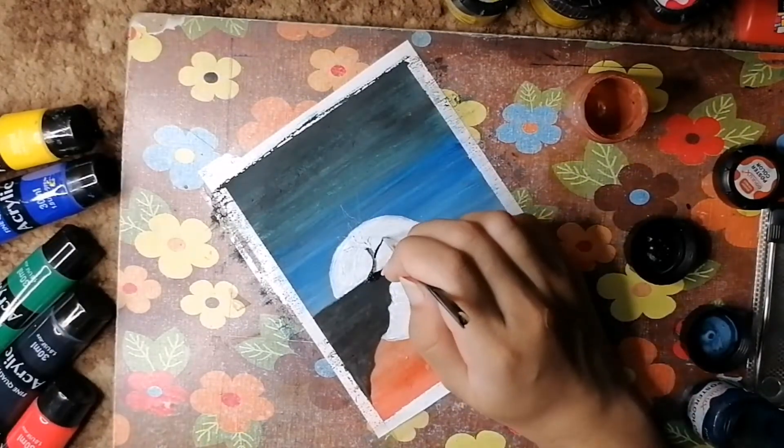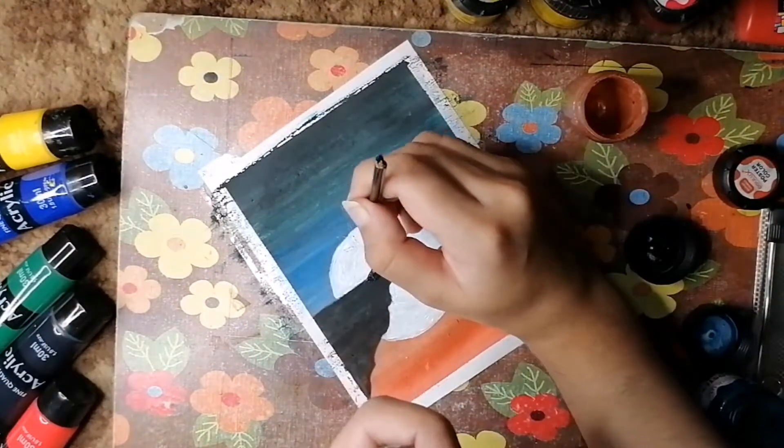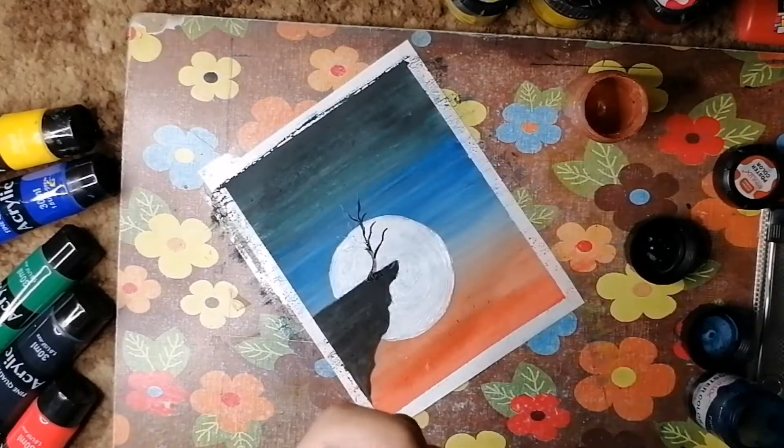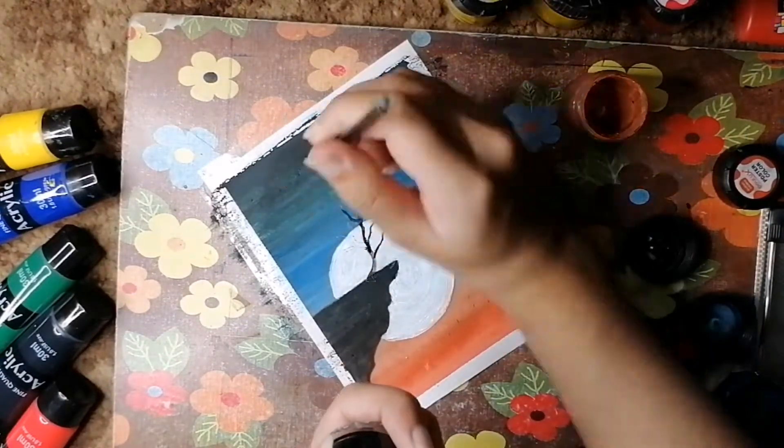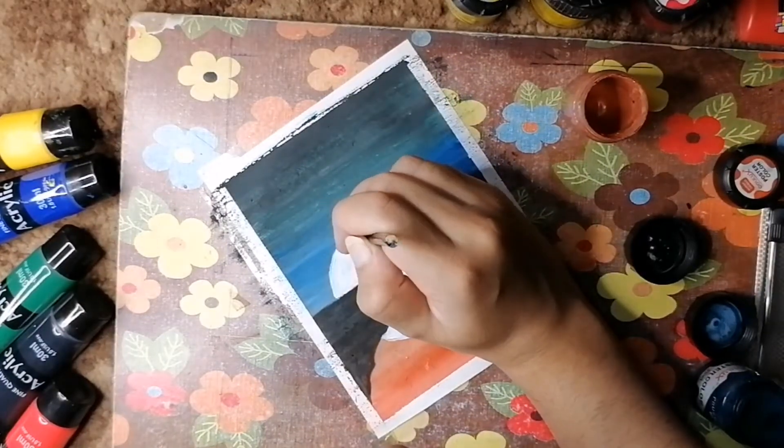I'm using a pencil to draw a tree, then painting it with the tiniest brush I have — also my most favorite one because it's really handy. I'm making a lot of branches so it will look cool and also give a really creepy look.